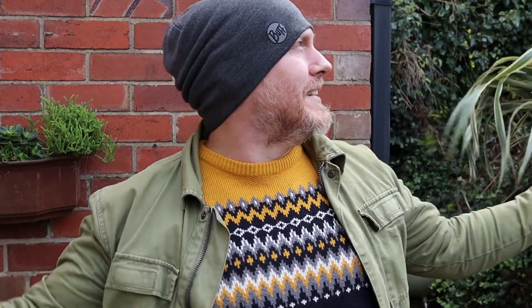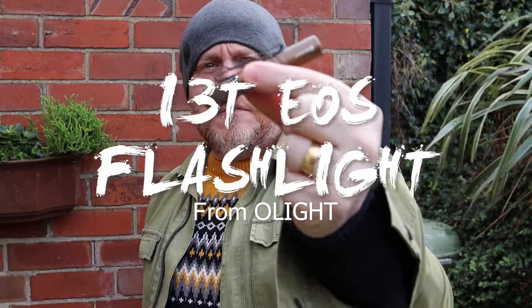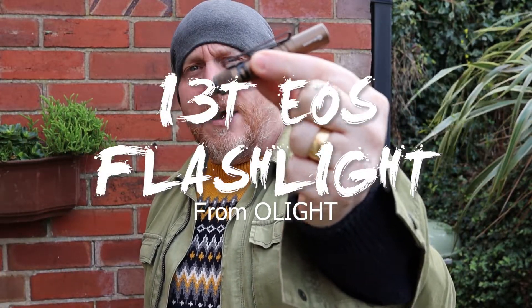Hi, I'm the Moorlander and this is Moorlander EDC. Welcome back to another glorious Sunday in lockdown. It's beautiful — well, it's not particularly shining, it's a bit cold, but hey ho. We're not here for that today, you're not here to see my beautiful face. What you're here today to see is the Olight I3T EOS.